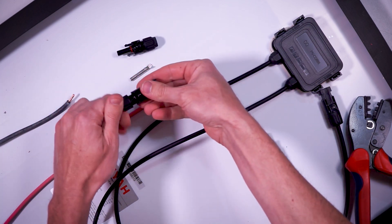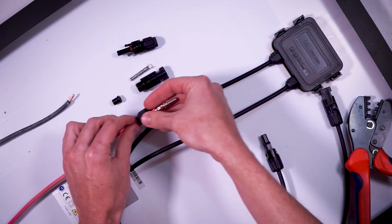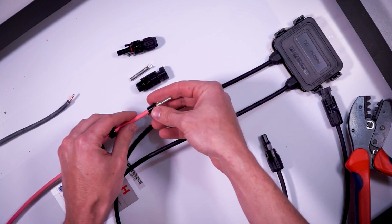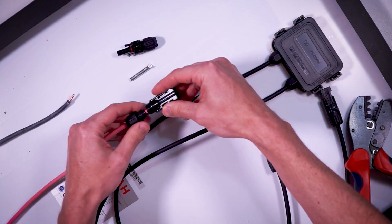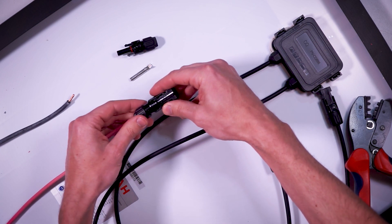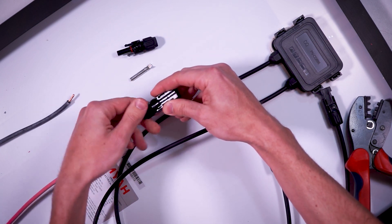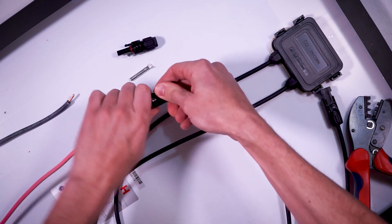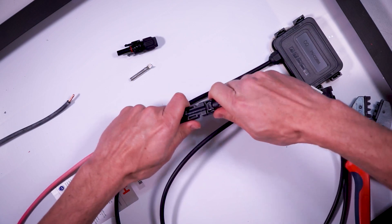Now disassemble a female MC4 connector by unscrewing the end cap. Place the end cap, strain relief, and compression sleeve onto the wire, and then push the female MC4 connector body onto the male pin until it clicks into place. Place the compression sleeve in place and reattach the end cap. And that's it — now you have a female MC4 connector ready to attach to the male connector on your solar panel.